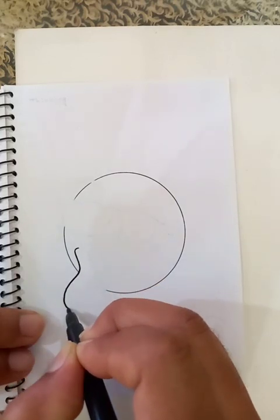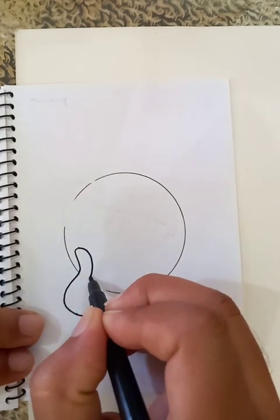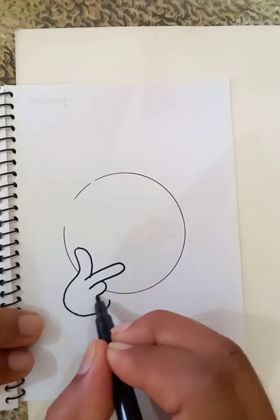This is the hand I am drawing right now in the bottom, and the thumb is here and the big finger. You can see the other fingers are going to be here.